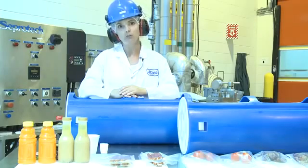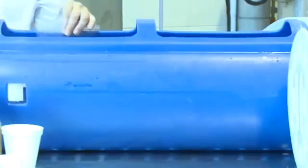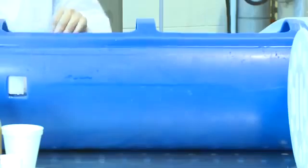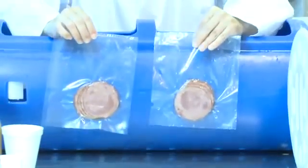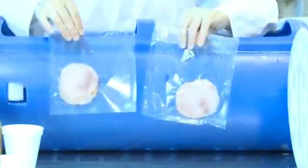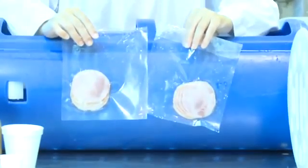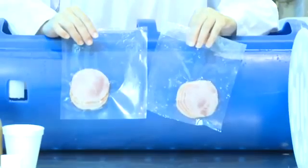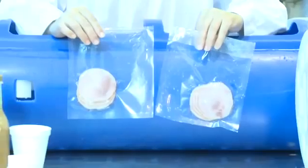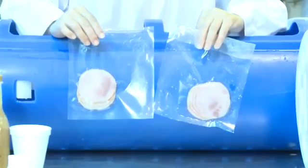Here's my corned beef product — high pressure processed. Again, you can't tell the difference. One of the other bonuses with high pressure processing is if you were to ever have some failed packaging or a leak, the high pressure processing is going to identify those leaks for you so they won't get out to your consumers. That is considered another efficiency of the technology.